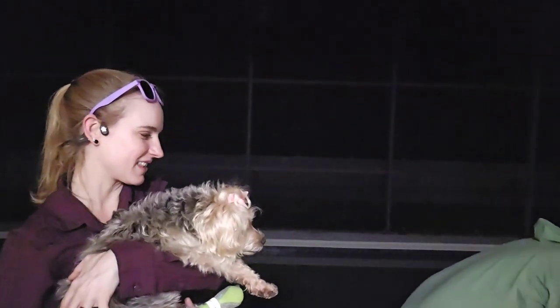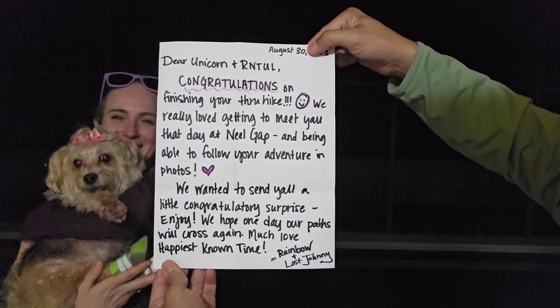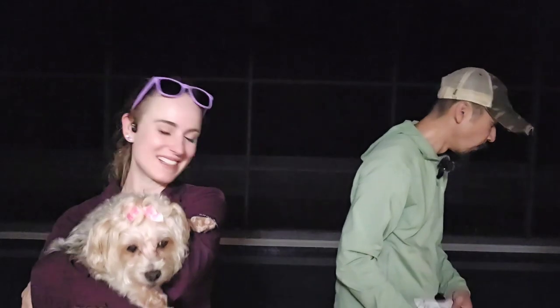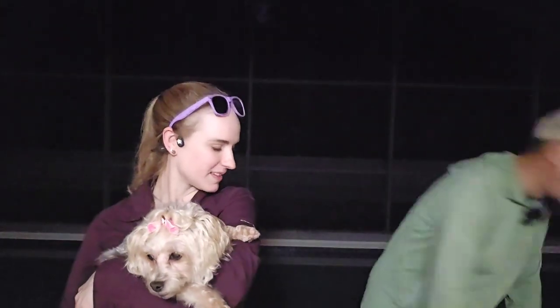My favorite thing is this little handwritten letter. It reads: 'Congratulations on finishing your through-hike. I really loved getting to meet you that day at Neels Gap and being able to follow your adventure in photos. We wanted to send you a little congratulations surprise. Enjoy it — we hope one day our paths will cross again. Much love. Happiest known time.' They caught us right at the beginning when things were just forming. They also have Hidden Pond Hostel — check it out at HiddenPondHostel.com.